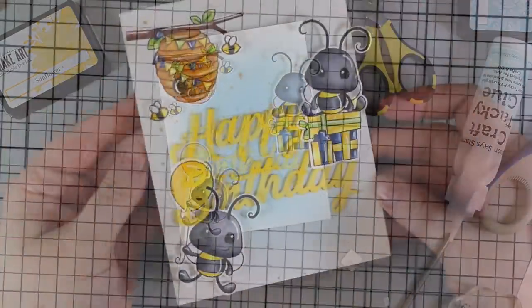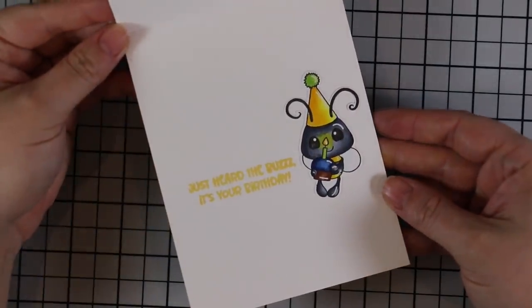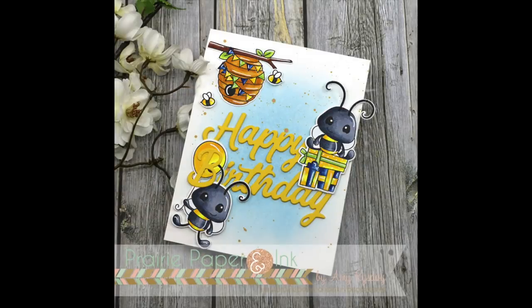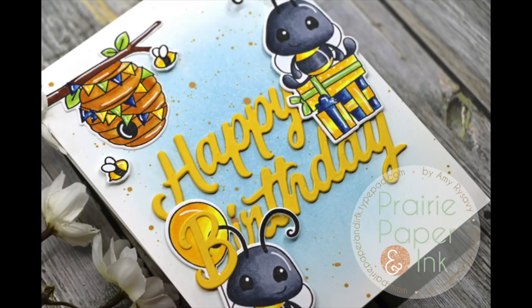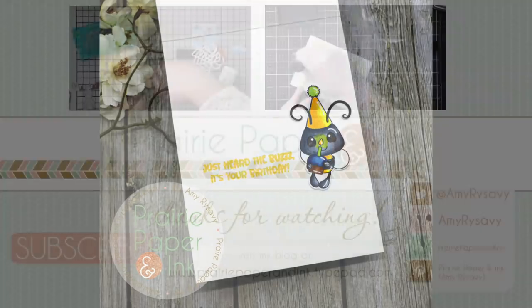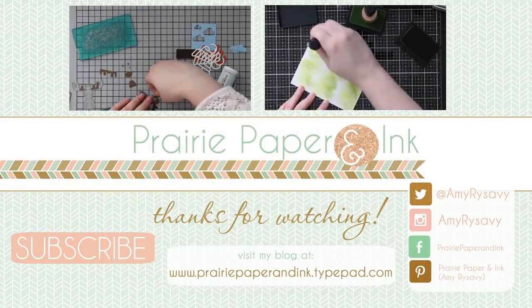As always, there will be a link below the video to my blog post with links to all the supplies used, plus info about the blog hop and giveaway, so check that out below if you're interested. Thank you all so much for watching and I will see you very soon in the next video!